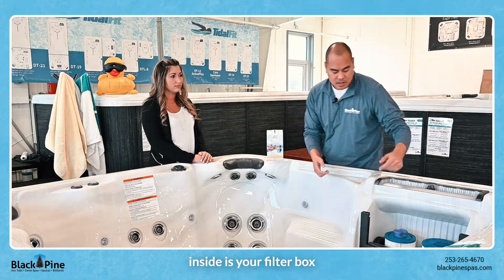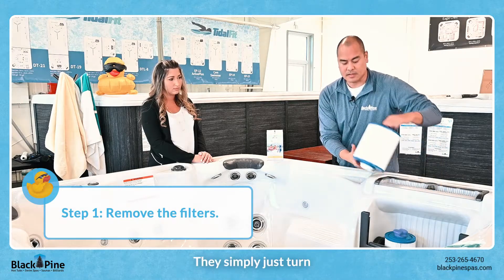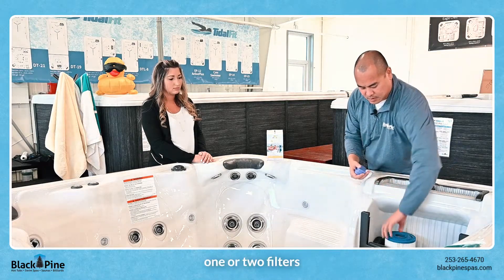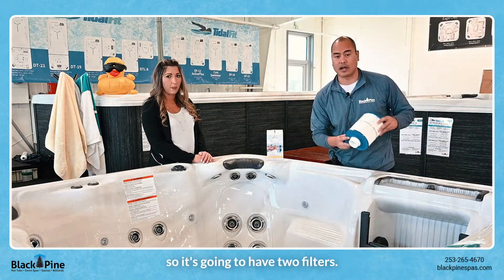Inside is your filter box and you're gonna have a couple filters in here that you want to unthread. They simply just turn and then come out of the hot tub. So you can set these down and remove one or two filters outside of your hot tub. This is an island spa so it's gonna have two filters.